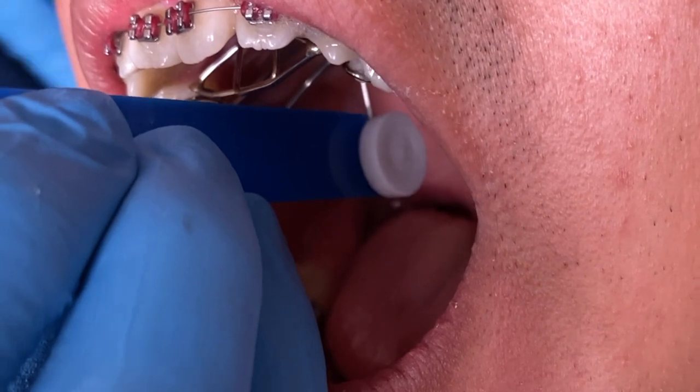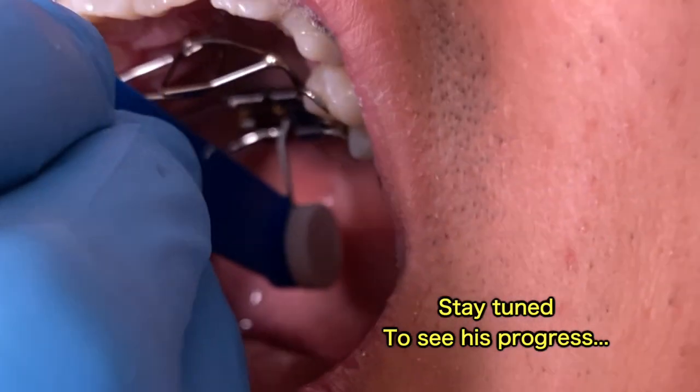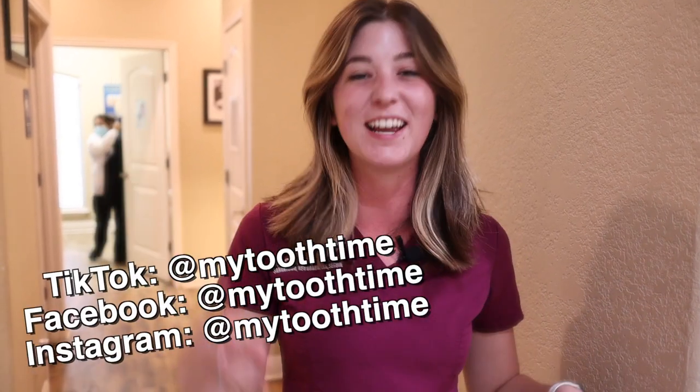Thank you so much for subscribing. Make sure that you hit the like button and comment on our videos for any questions that you have. If you like braces content and you want to see more, make sure you smash the like button, subscribe, and comment down below if you have any questions or want to see a specific video. And make sure you follow our TikTok, Facebook, and Instagram.